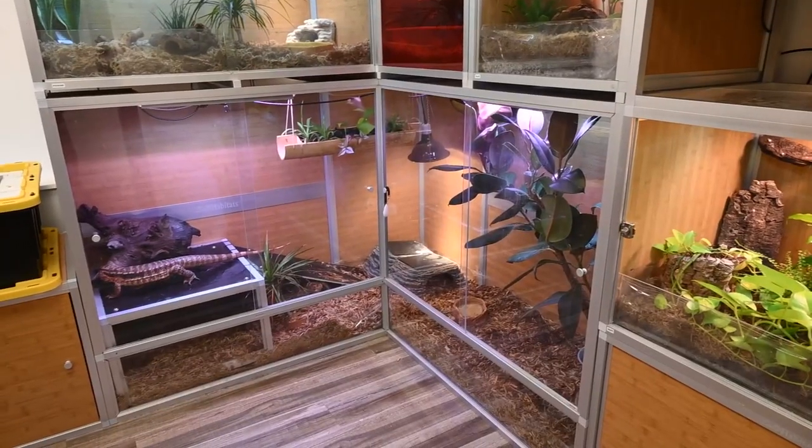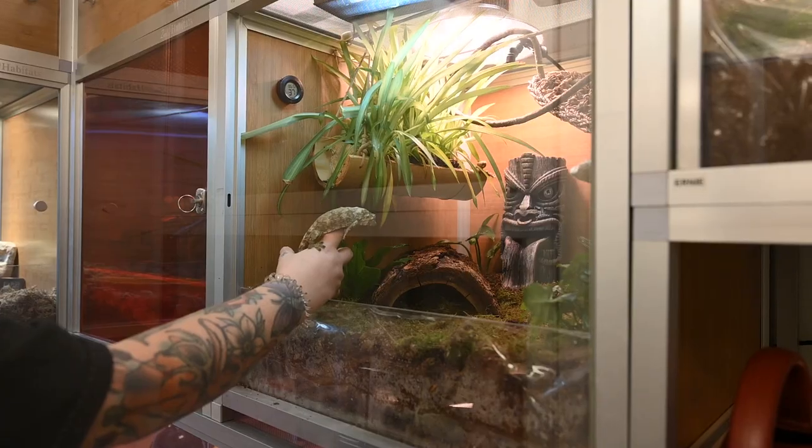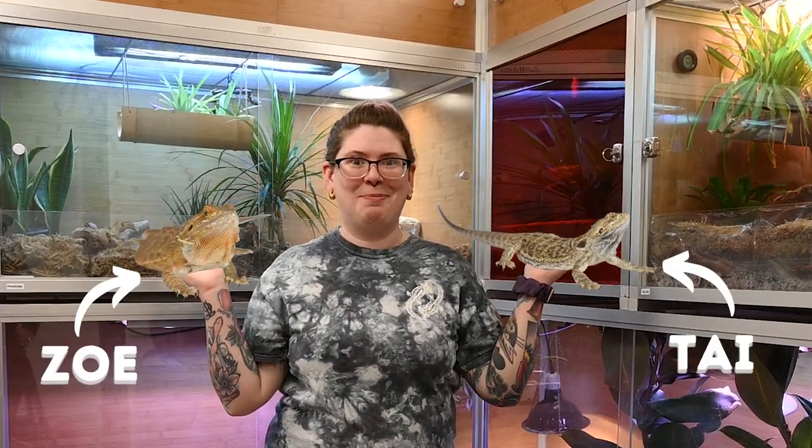So you've seen me give Rosie an upgrade, the Frogs an upgrade, and Ollie an upgrade. Today I'm going to be giving Zoe and Ty upgrades as well.